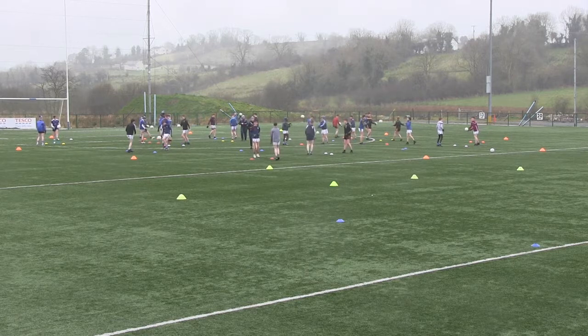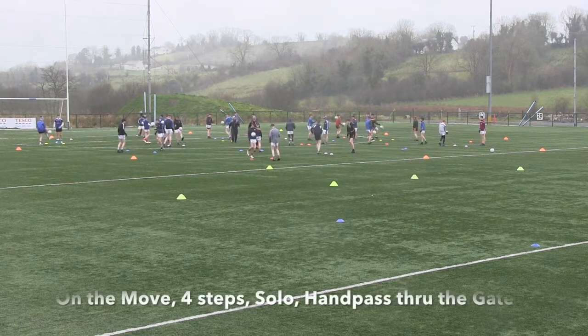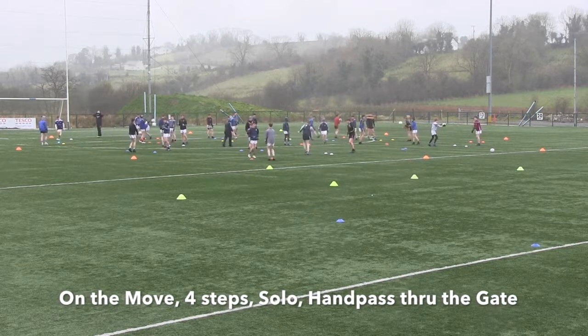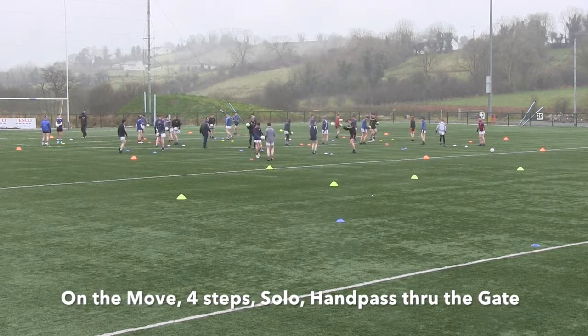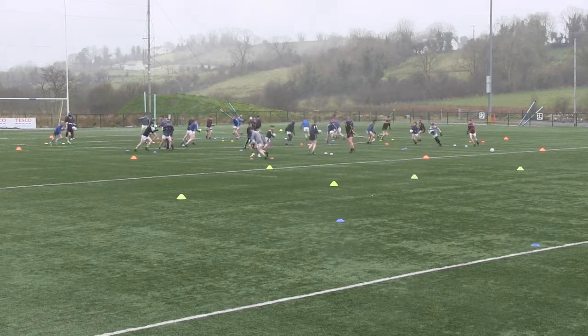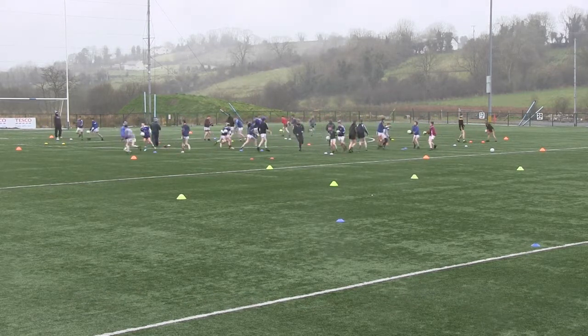Now the next whistle boys, on the move — four steps, solo, hand pass through the gate to your partner. You're moving around again on the whistle lads, but you're getting your four steps into the solo this time. Ready, set, go! That's it — four steps, solo, hand pass.